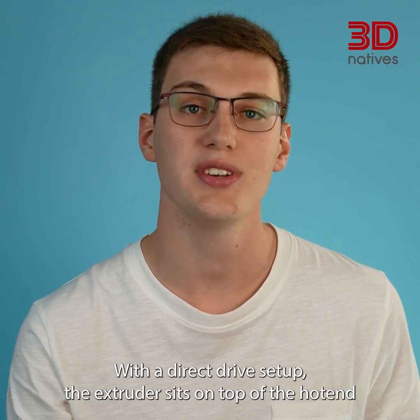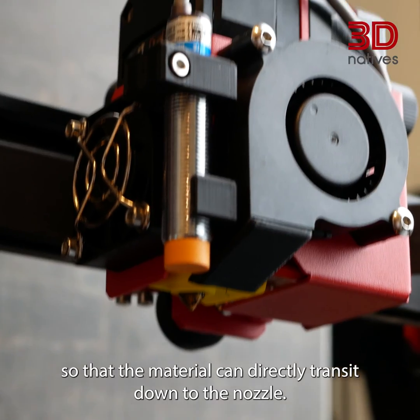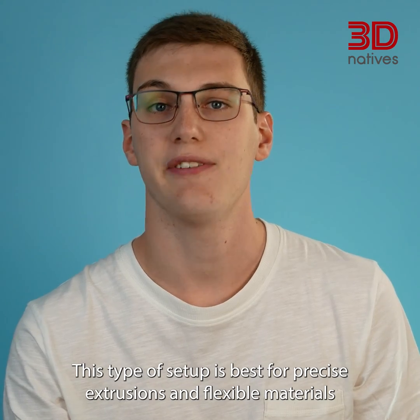With a direct drive setup, the extruder sits on top of the hotend, so that the material can directly transit down to the nozzle. This type of setup is best for precise extrusions and flexible materials.